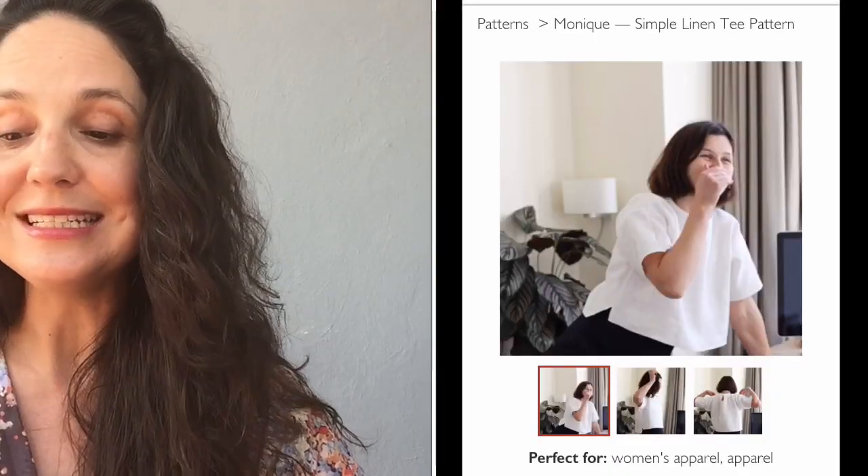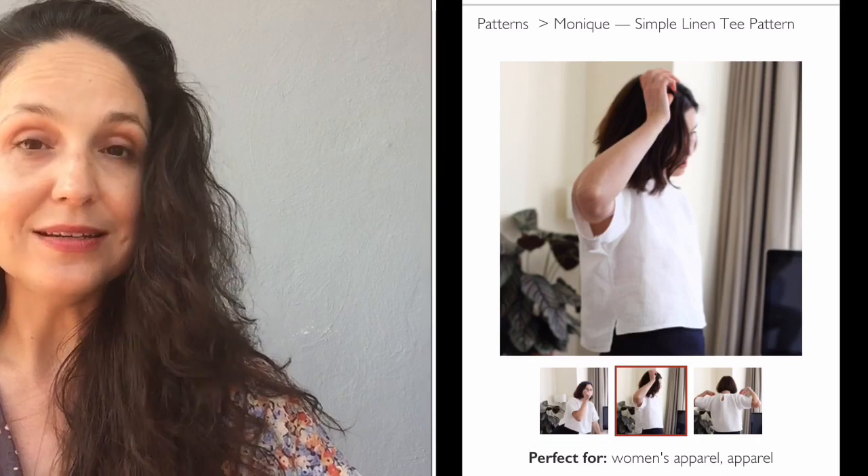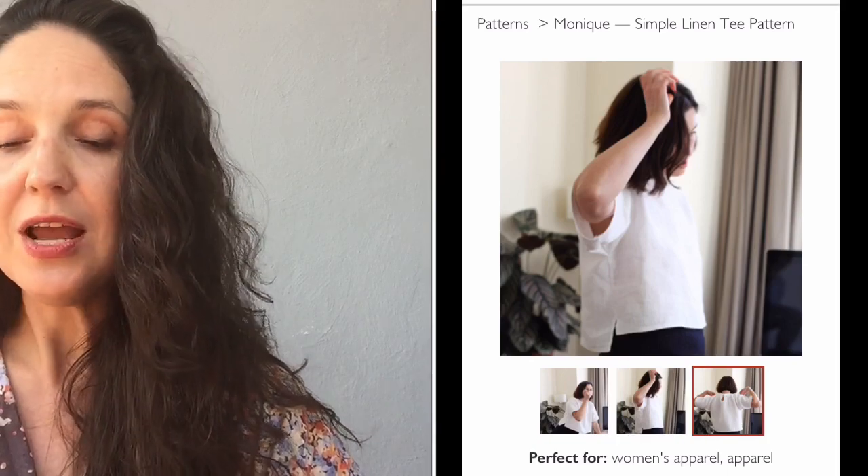From TheFabricStore.com — a great site for linen with lots of free patterns — there's the Monique Simple Linen Tee. It has a boxy high-low hem, a back button-and-loop closure, and the finish is bias binding. Those are the new-to-me patterns, and now here are the five you've probably heard of before.